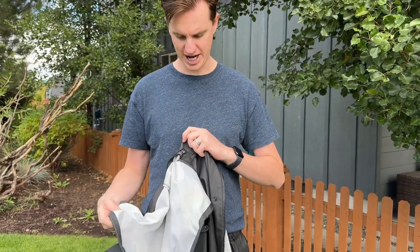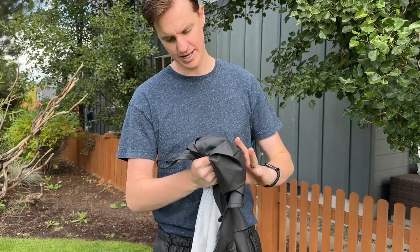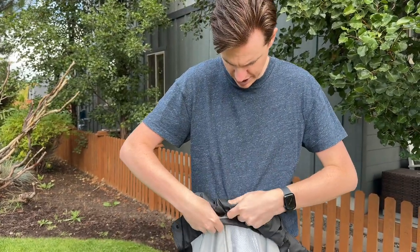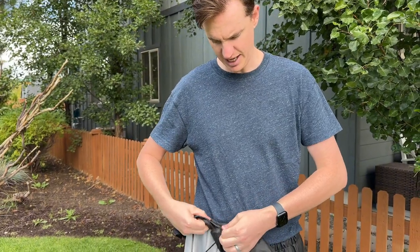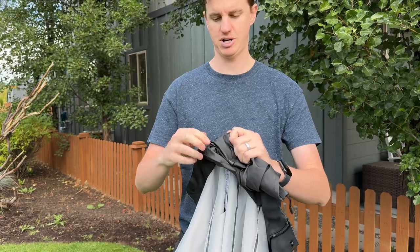The nice thing about this rain jacket is the hood goes right into this pocket if you roll it up and zip it in. You basically just roll it up nice and tight, then stuff it in this pocket and zip it up like this — it's concealed in that pocket, which is so nice.